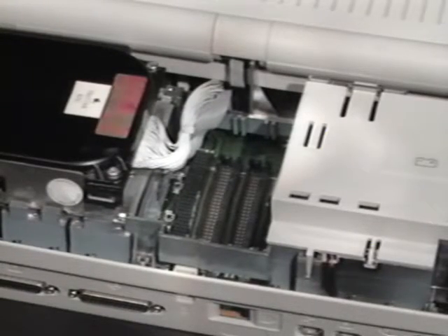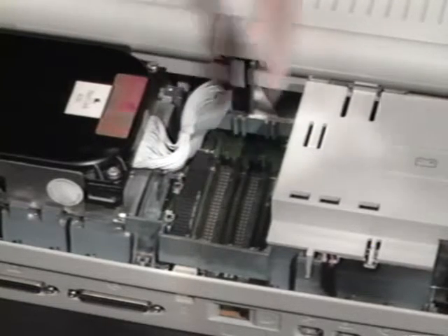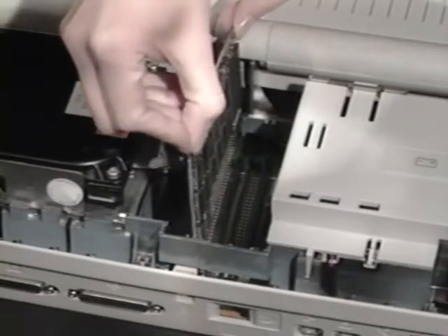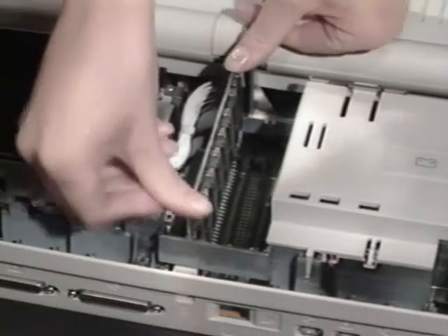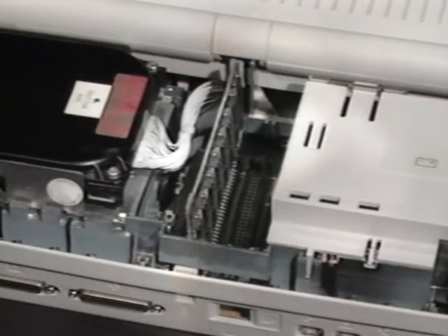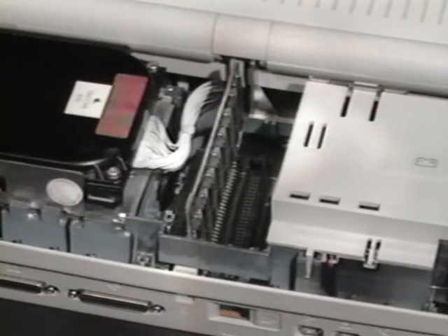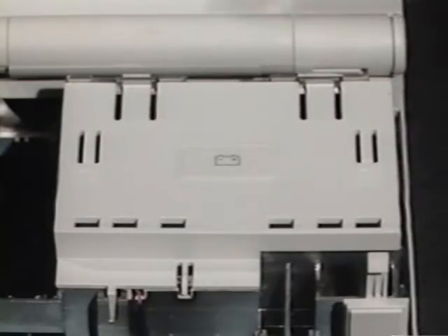We're ready to install the card. The large black connector next to the hard drive is the processor direct slot. The black connector next to that is the memory expansion slot, labeled J11. Position the card over the connector with the large end toward the back. Be sure the hard disk and floppy drive cables don't interfere with the card. Once you're sure the card is aligned properly, press down on it until it's seated in the socket. After the card's in place, remove the battery cover, replace the battery, and put the battery cover back on.